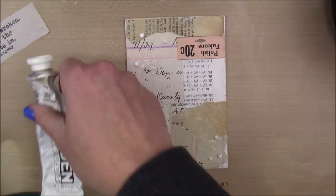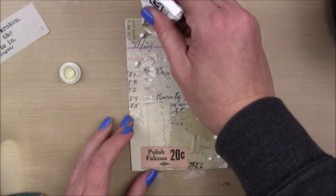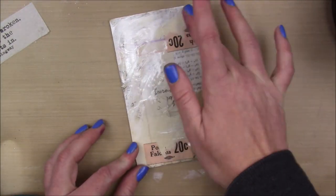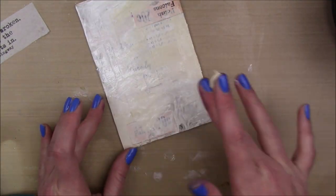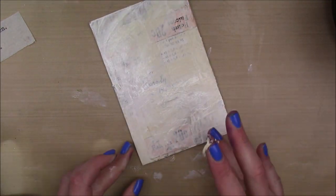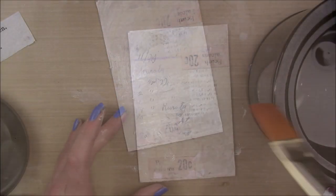Once that's completely dry, I'm gonna add a little bit of Dina Wakley white acrylic paint and a little bit of Golden Titan Buff, which is a really nice tan color. Mine has a hole in it so it's a little globby, so I just sprayed a little bit of water on my piece to make that globby paint more movable, and I'm just gonna blend those two colors together until I'm happy, trying to keep some of that paper visible through the paint.